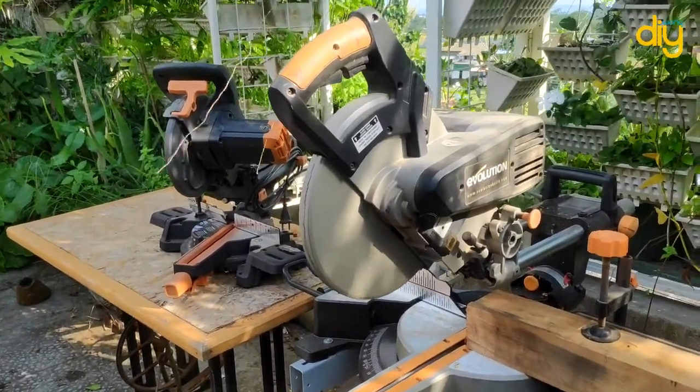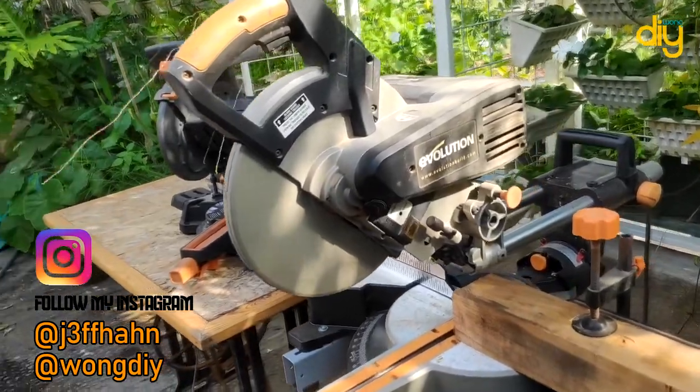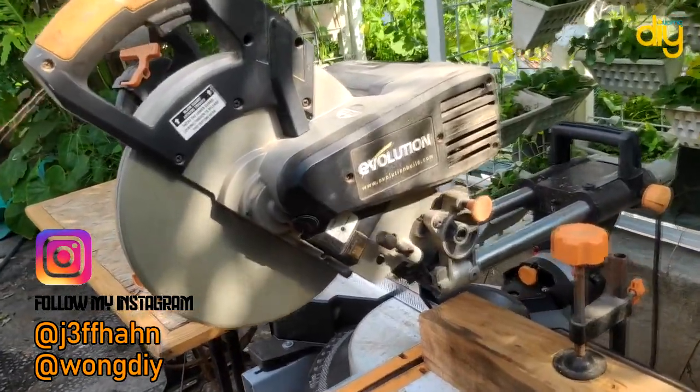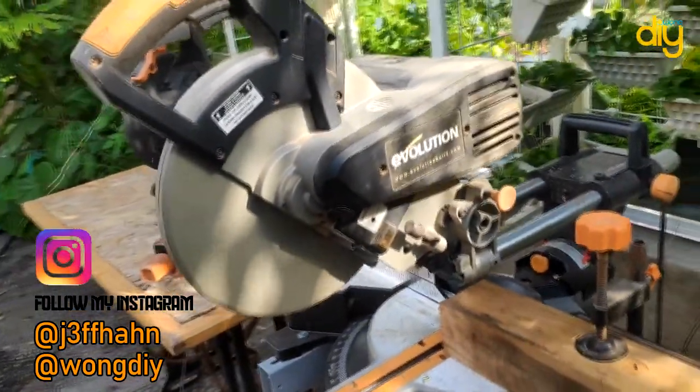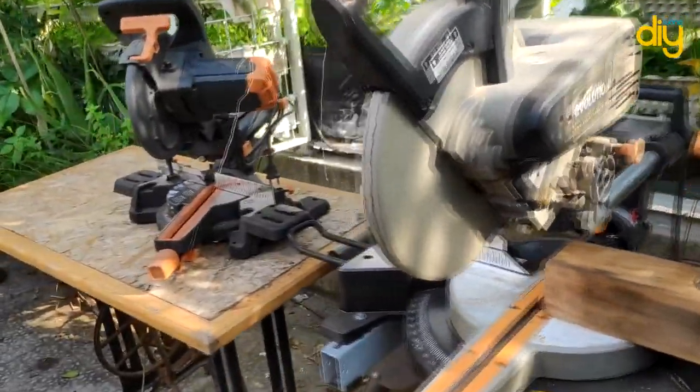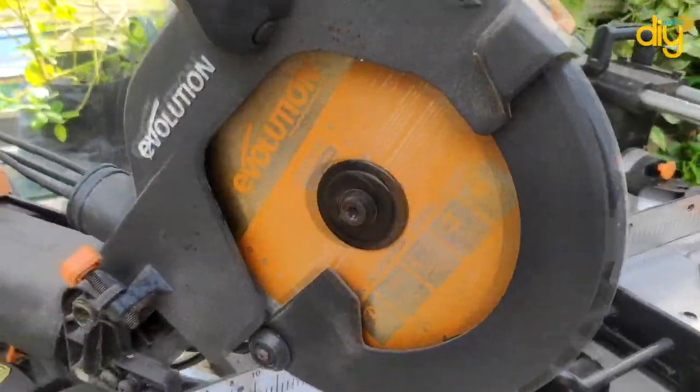Hello everyone, I'm Jeff from WongDIY. In today's video I want to make a comparison between two sliding compound miter saws from Evolution Power Tools. These two are my favorites so far, but I really like to try some metal cut-off, or at least try the blue and green cutting blade for metals.